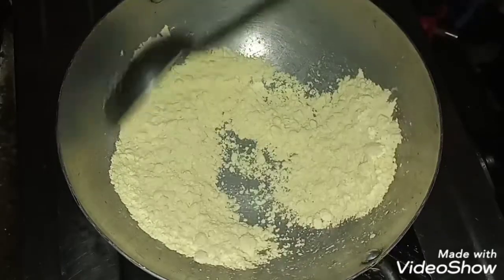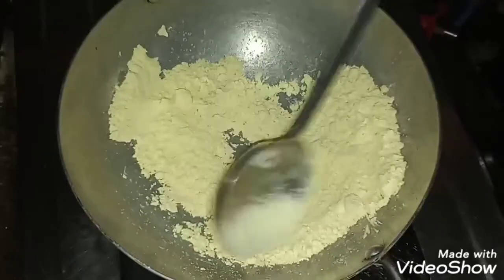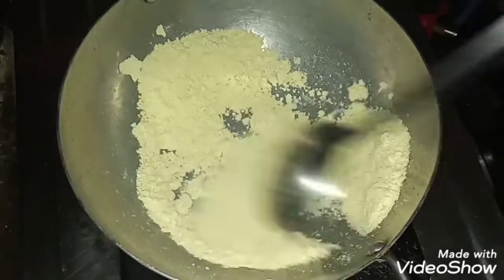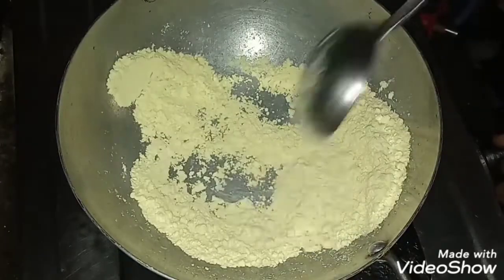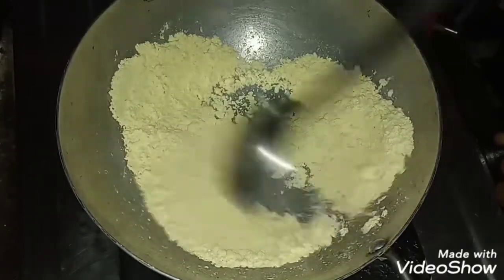Then let it fry. Put it in the oven. I will make a good taste and flavor.